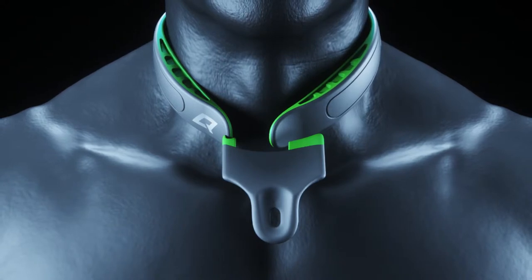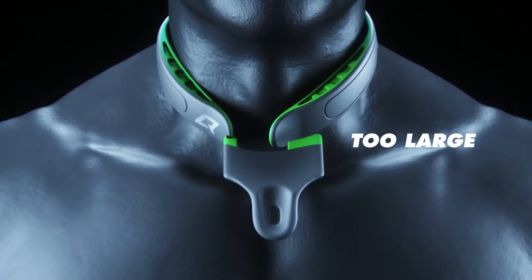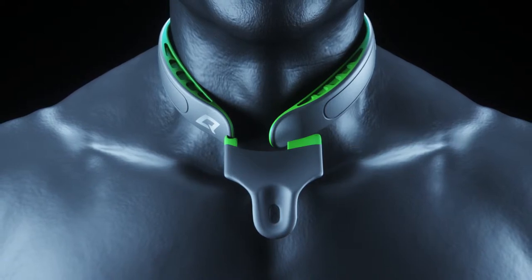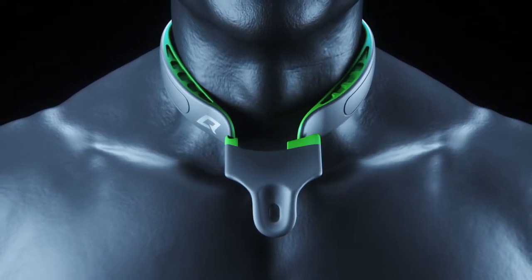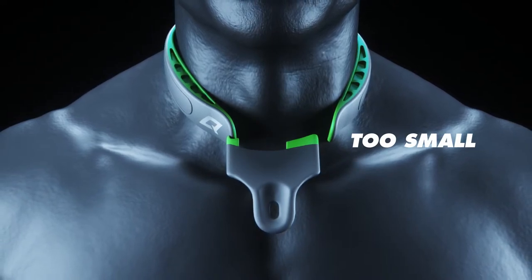If the tip lands here, your Q-collar is too large — please return and order the next smaller size. If the tip lands here, your Q-collar is too small — please return and order the next larger size.